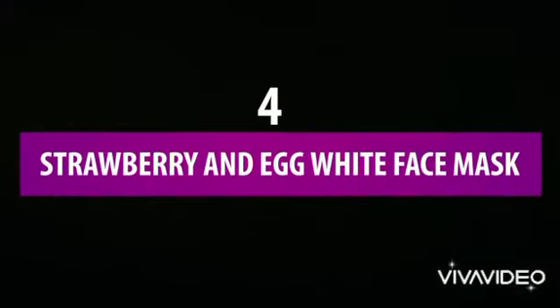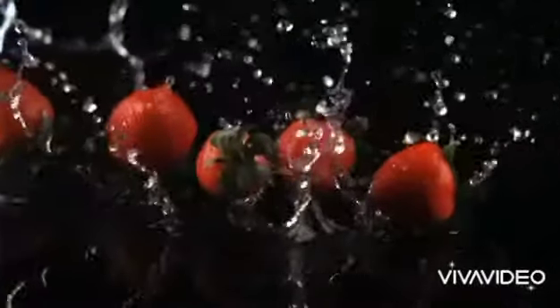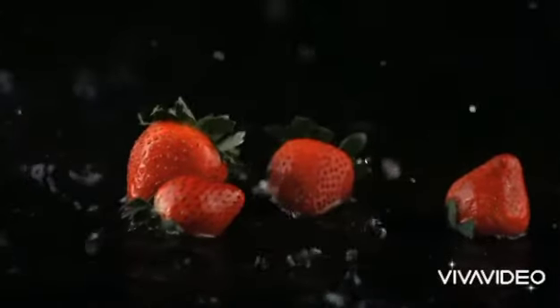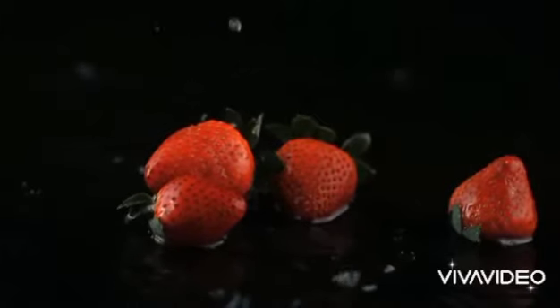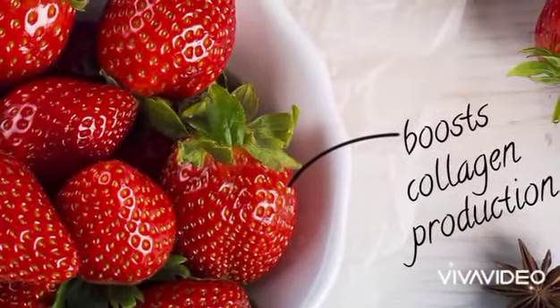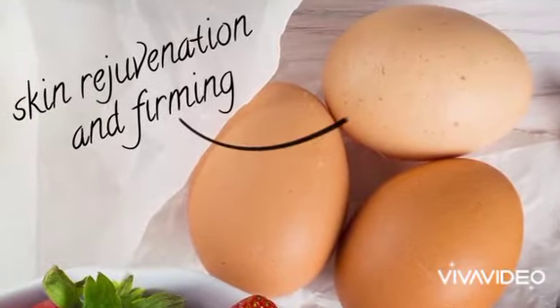4. Strawberry and Egg White Face Mask. Do you like strawberries? Here's one more reason to love them — or at least show them some respect for their anti-aging superpowers. Strawberries contain the antioxidant ellagic acid, which boosts collagen production and in turn fades fine lines and wrinkles. Egg white, the second ingredient in this mask, is also good for skin rejuvenation and firming.